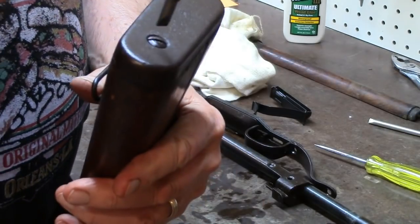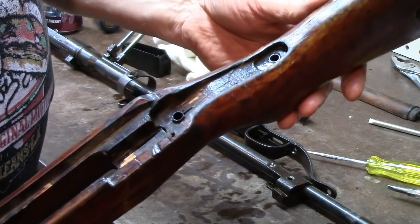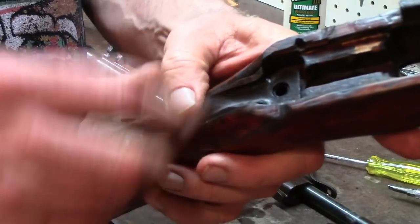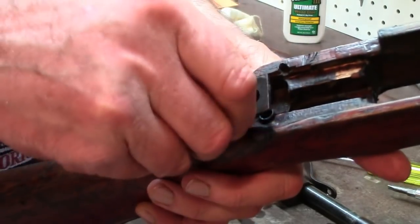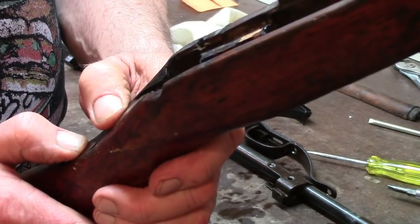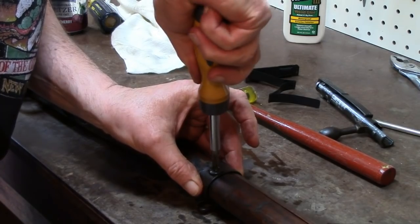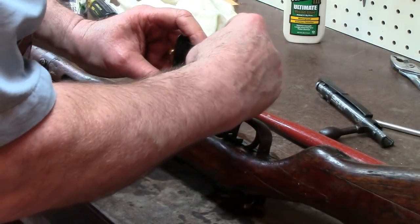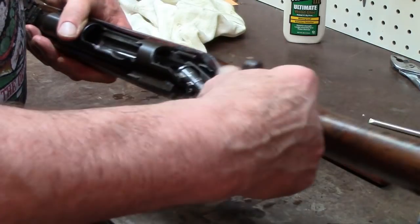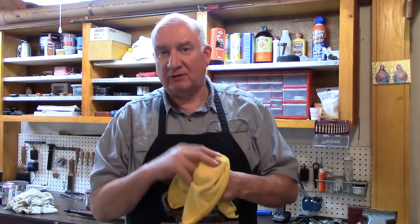Now we'll put the butt plate back on. This is a very long screw to go down through the end grain — end grain is not the best means to hold a screw. You don't have to tighten these down like crazy either; just snug tightness. When the screw stops turning, stop turning — that's all there is to it. Now we'll put the rear tang support in place. Anybody who's taken apart a Mauser knows exactly what they're doing with this gun — it's the same action and everything works identically.